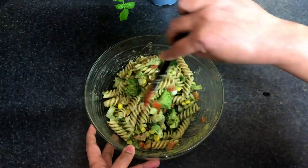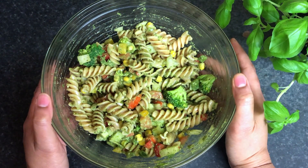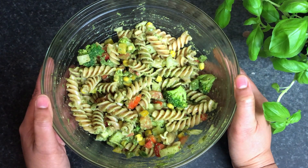Mix this. Pesto Pasta Salad is ready. You can also add mozzarella cheese, black olives, or whichever vegetables you want, and enjoy this easy and delicious Pesto Pasta Salad.